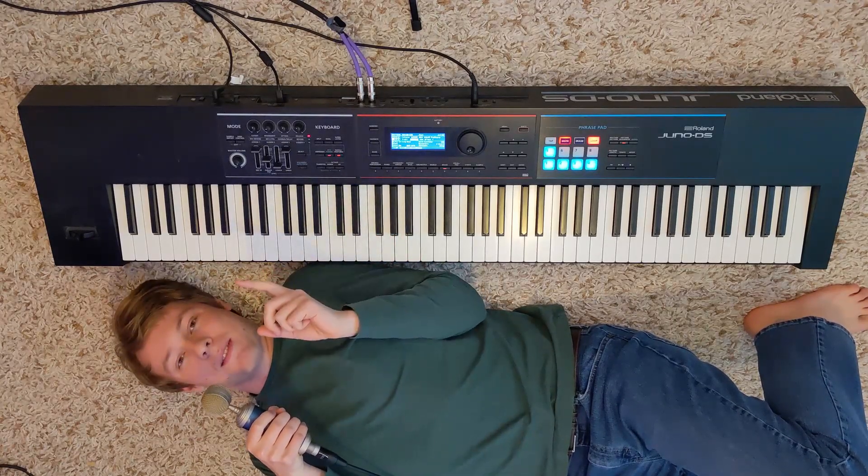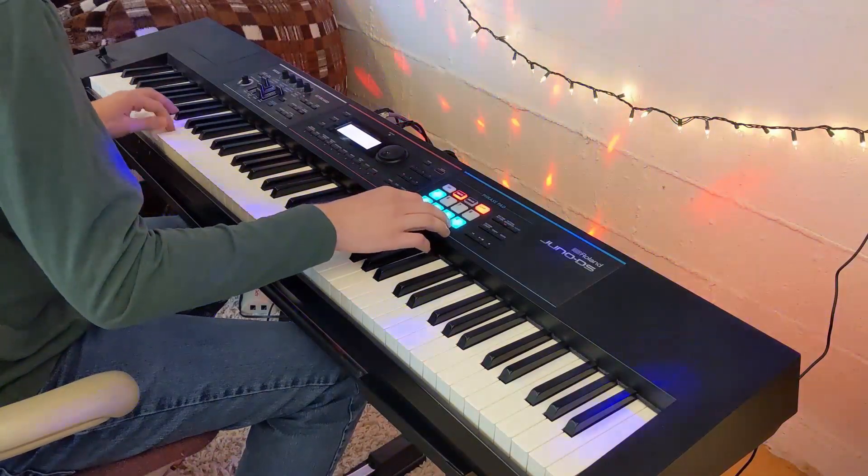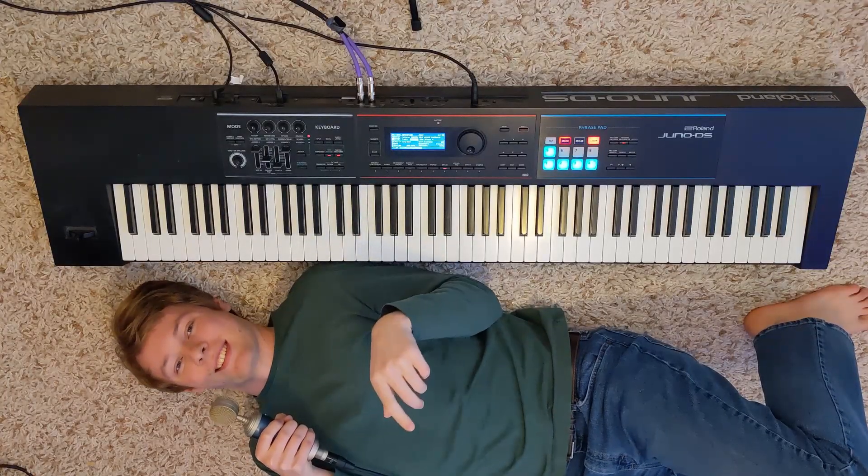Hey everyone! Recently, you may have seen that I made this video. Today, I'm going to show you how I did it. So let's go.